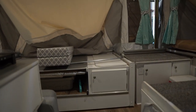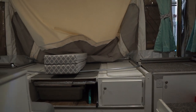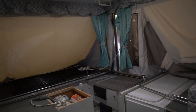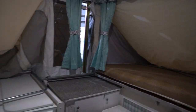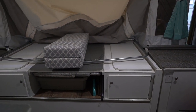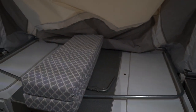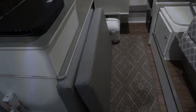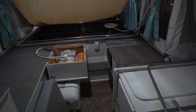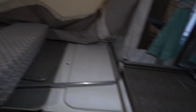Here's how the pop-up looks in its travel configuration. The only exception is I've popped up the roof, slid out the beds, and pulled out the slide-out — but otherwise everything is where it normally is when traveling. We have to keep our cushions right where they are because there's really no other place to put them when it's folded down.